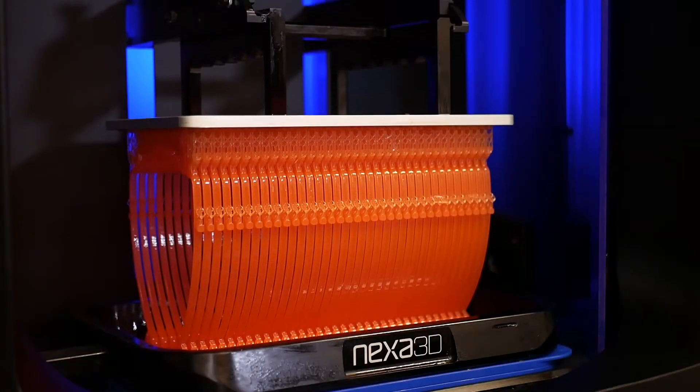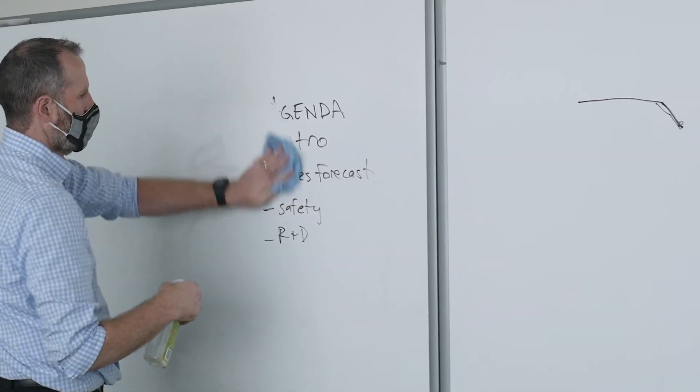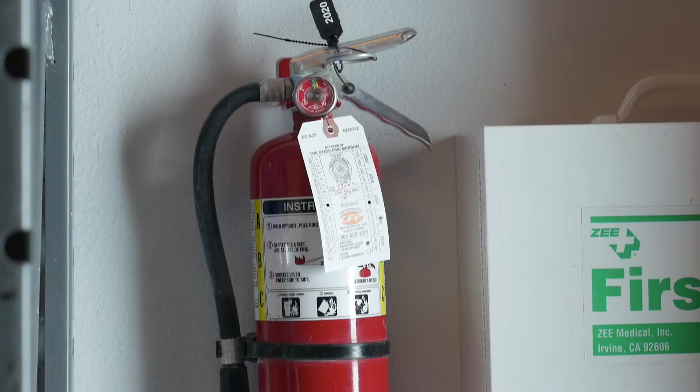XClean is a parts washing fluid suitable for use on 3D printed photopolymer parts. The primary ingredient in XClean is an emulsifying solvent commonly used in products such as dry erase board cleaners, latex house paints, or firefighting foams.